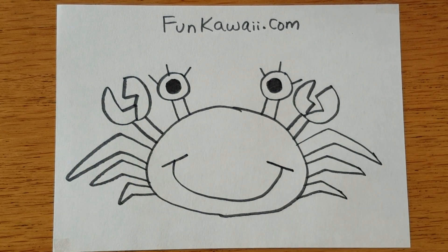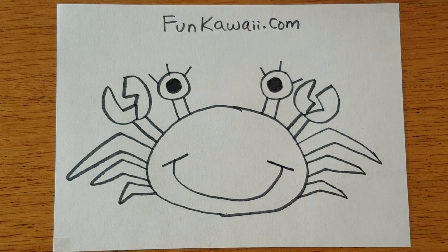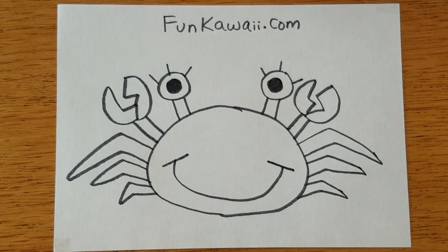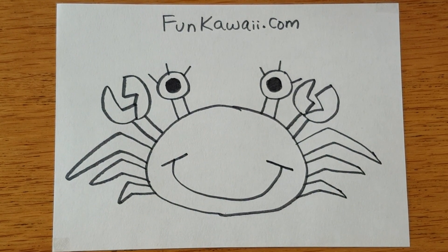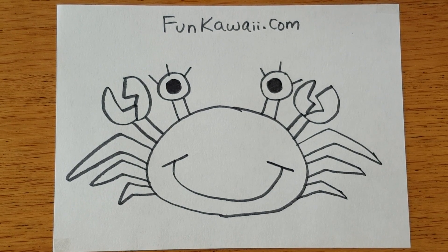So here it is — we have drawn a crab! I hope you enjoyed it, and please subscribe to my channel. I'll be drawing more for you, so until next time, thank you for watching. Bye!